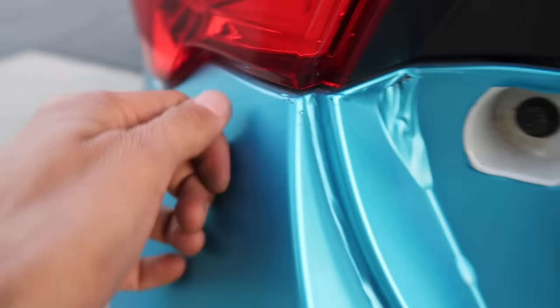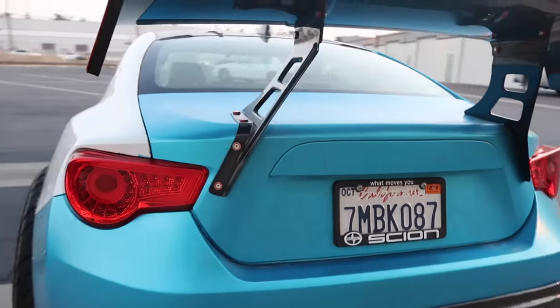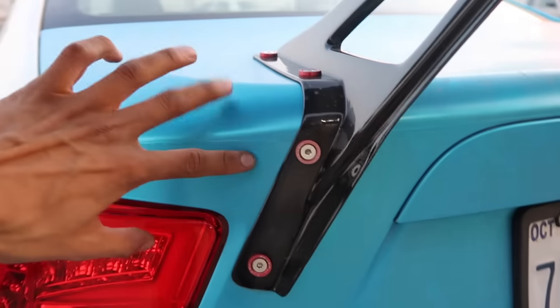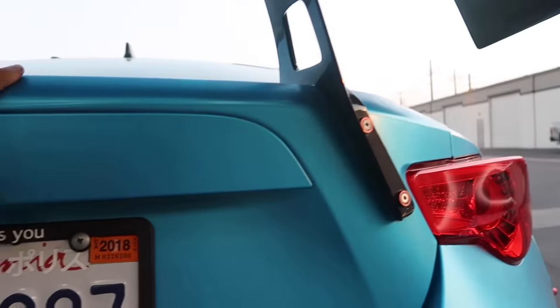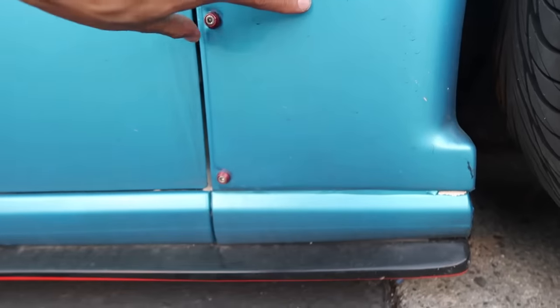Another thing guys — if you guys are getting charged $5,000, your installer better know how to install this trunk in one piece and not do it in two pieces. I don't know why this guy did it in two pieces; this is one of the easiest trunks to actually wrap. Very sad to see.